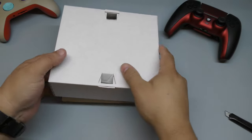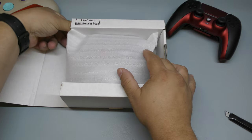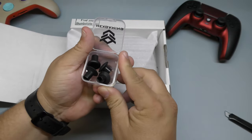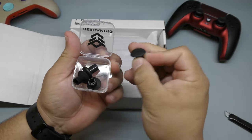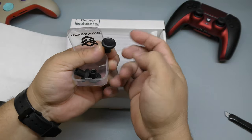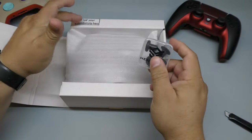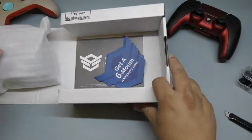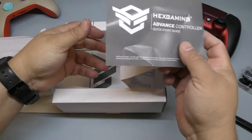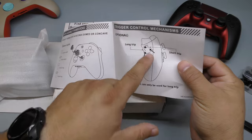Inside the box, there are thumbsticks you can actually swap out and customize — they're concaved in different shapes and a little shorter. They include a few different options right here. There's also a six-month warranty and an instruction manual showing how to customize the controller, including long trip and short trip settings for the triggers.